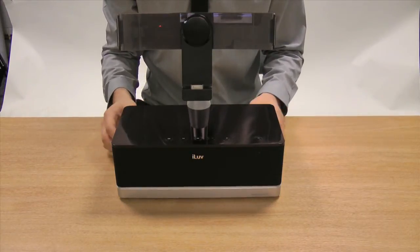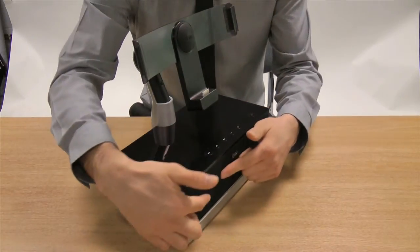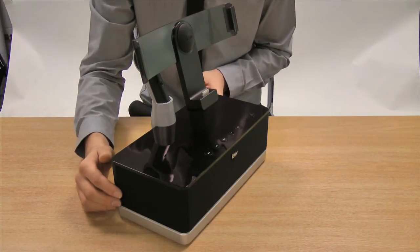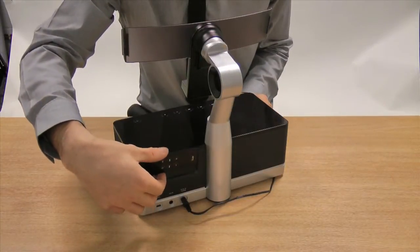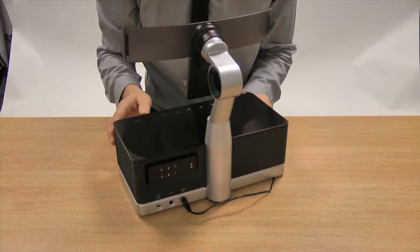The best features about this dock is that it's small and compact, however it also features speakers mounted along the front and sides of the device allowing for room-filling sound. Additionally, a magnetic recess allows for the housing of your infrared remote control so you can always be sure that it's in one place.